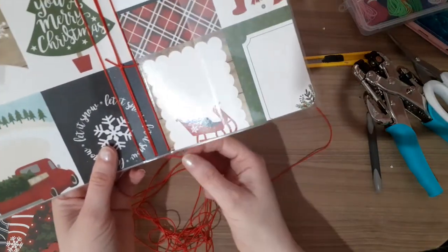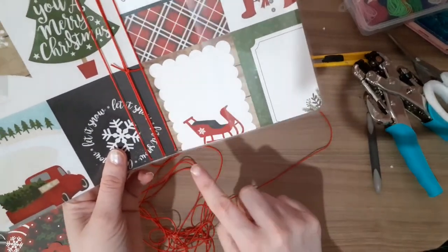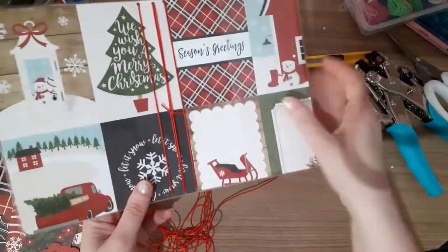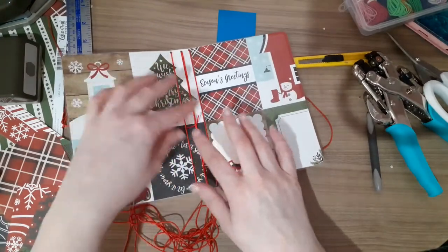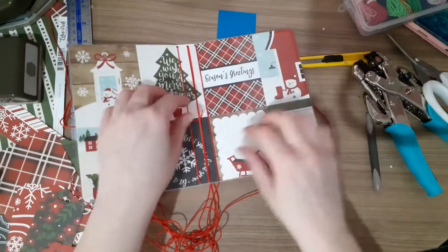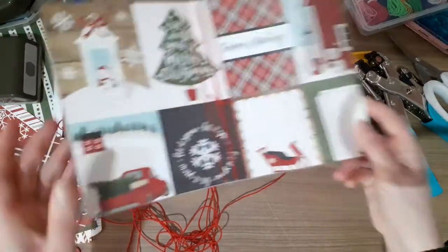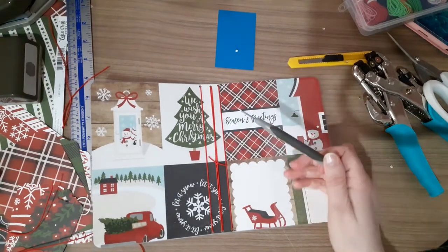Your other end will be sticking out like this out of the back. You want to cut off a bit to get it to here, and then do the same thing — just thread it through the middle hole, grab them together, pull them tight but not too tight because you don't want your book to buckle, and then just tie this bit together. I hope that's okay.